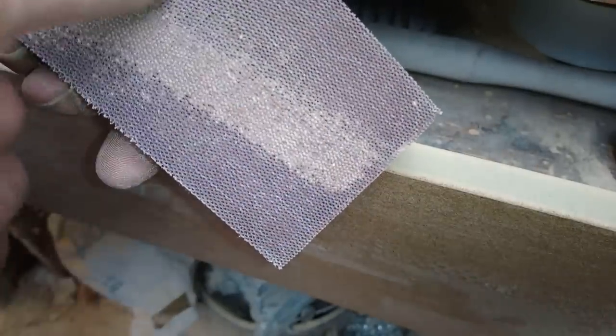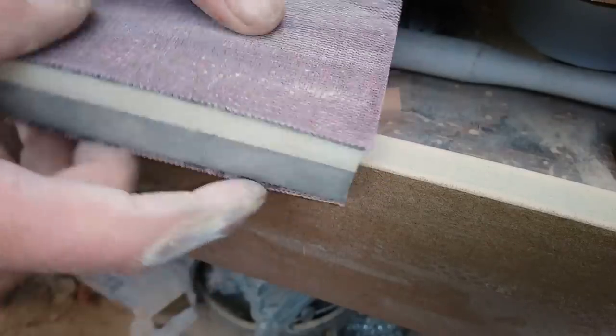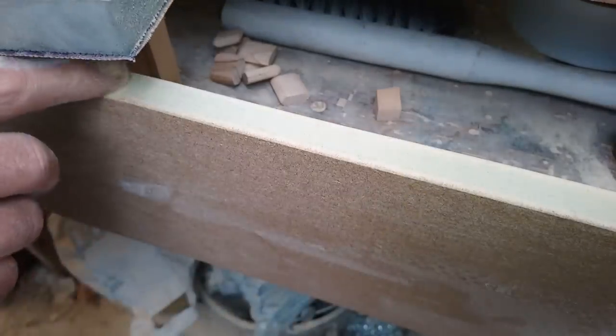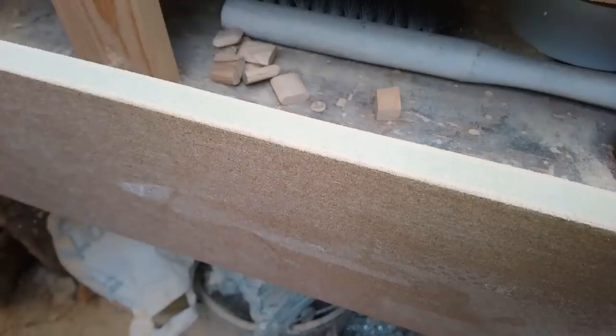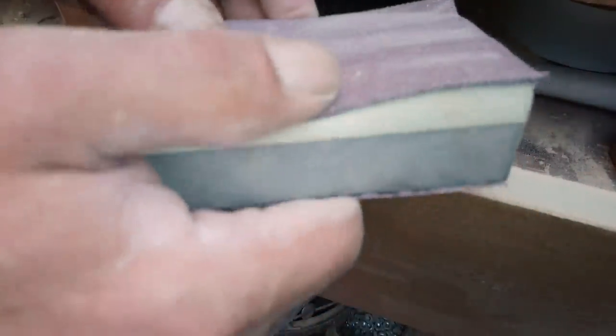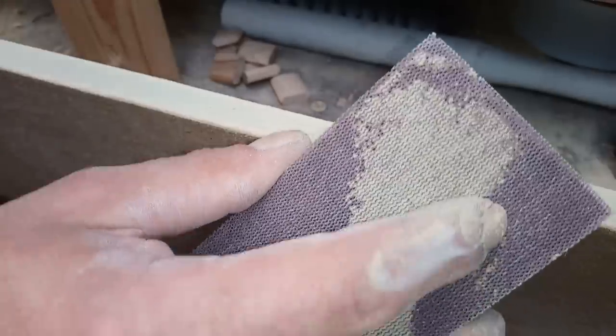This has got lines to it, so when you're sanding you want to sand at an angle, otherwise you could put lines in the wood. Then using the soft side, as I'm sanding I'll sand like that, then round it.